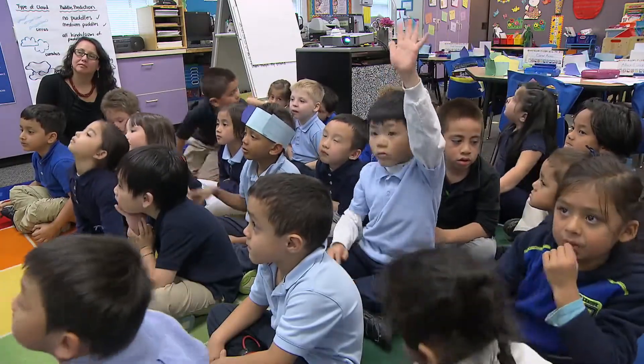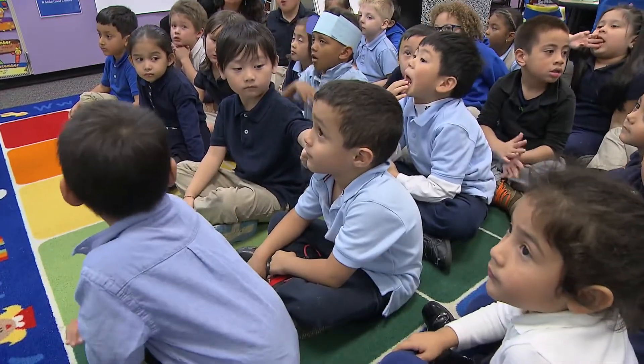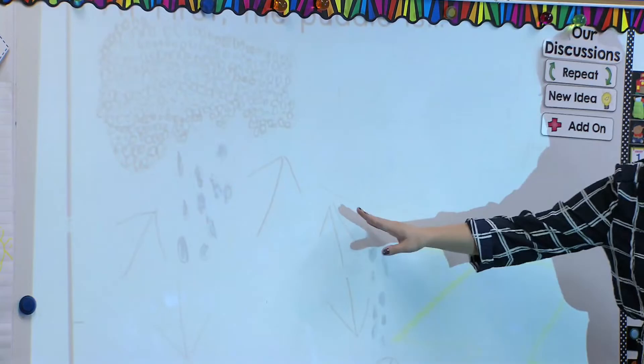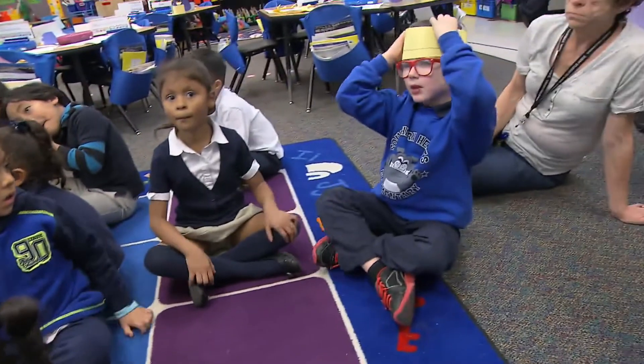So what are you noticing about the arrows in Faith's picture here? Raise your hand if you've got an idea. Arnold, what are you noticing about her picture? So what direction does the rain go? Down. So she's showing rain going down. Does anyone want to add on to that idea? Aiden, do you want to add on to the idea that there's some rain going down? What else do you see?